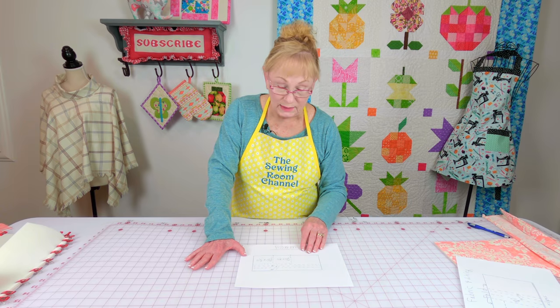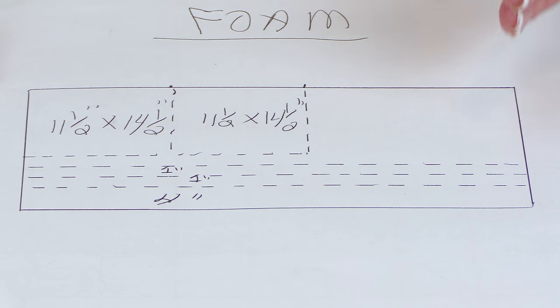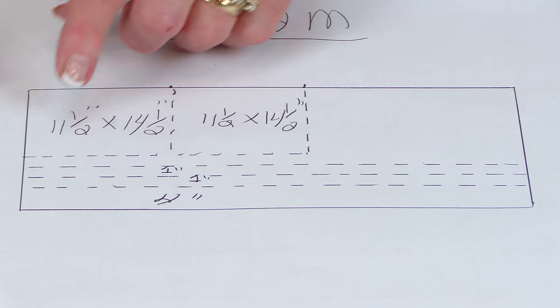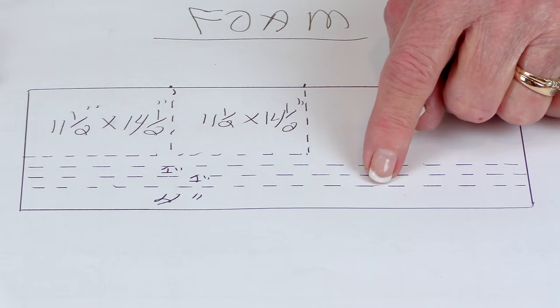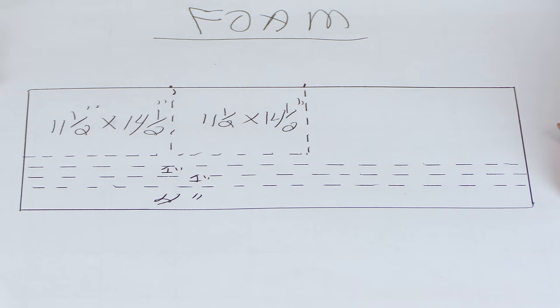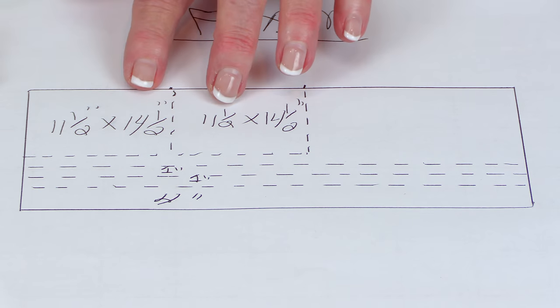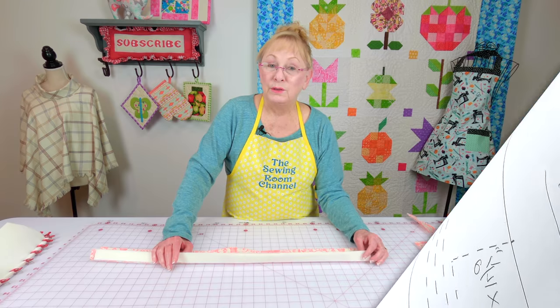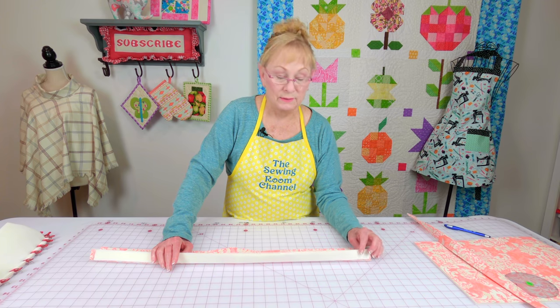I purchased my foam off of the bolt and it's 20 inches wide. So if that's the way you bought it, here is a suggested layout for it. You're going to cut your really long pieces — your gusset and your straps — going the lengthwise of your foam. Then over here you cut out your two larger pieces. To fuse your fabric on the foam, just follow the package instructions.